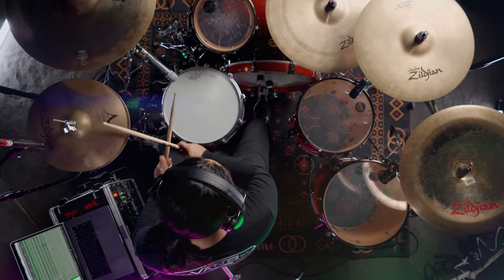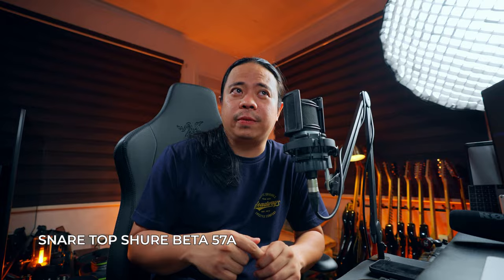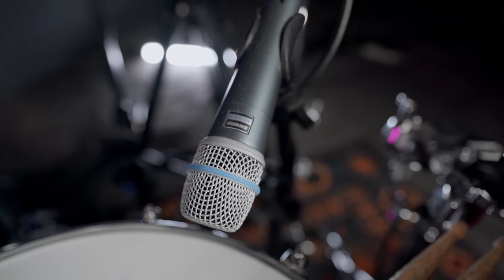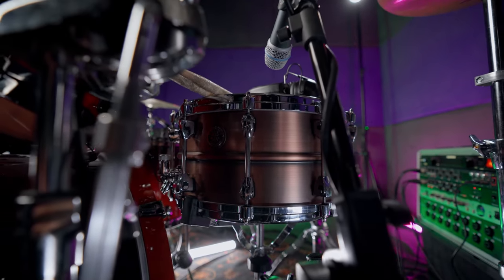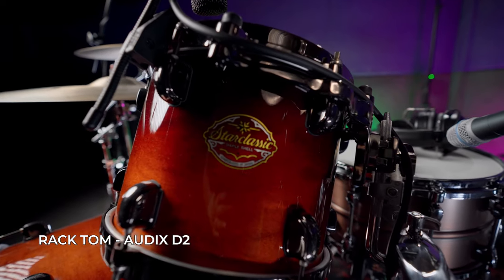Now for the fun part — the microphones. For the snare I'm using two kinds of microphones. First is the Shure Beta 57A. I like that dynamic mic because it's quieter and more focused compared to the SM57, which is the industry standard. But for this video I preferred the Beta 57A — I learned to use it from Nollie. For the bottom snare mic I'm using the Audix i5.